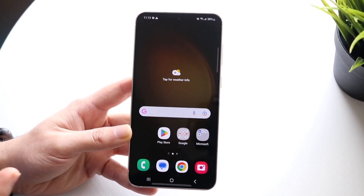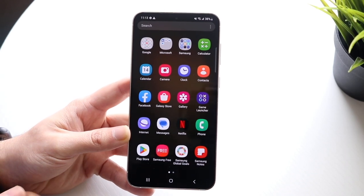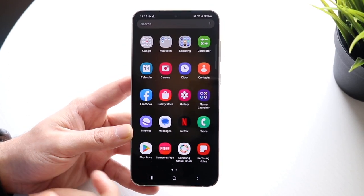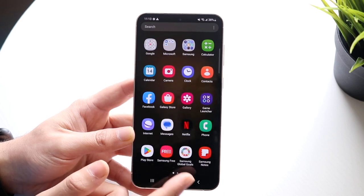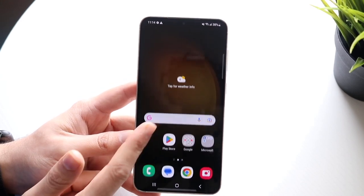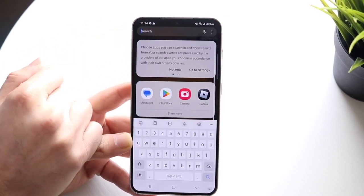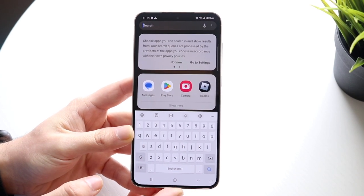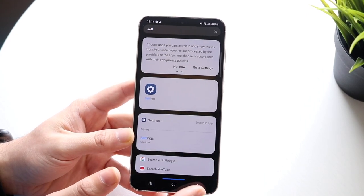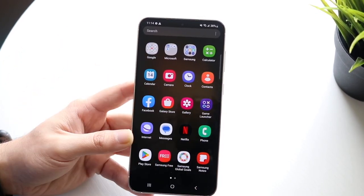You might be wondering how to see all the other applications on your phone. All you want to do is drag up from your home screen, and that will bring you into the app drawer panel. These are all the applications you have on your phone — you just swipe up and there they all are. If you want, you can click on the search bar up top and search for applications. Let's say you want to find Settings — you just type it in and you can open up the settings application by clicking there.